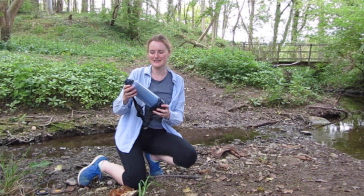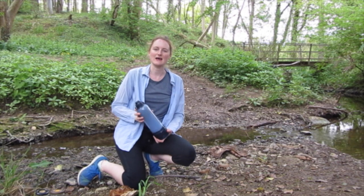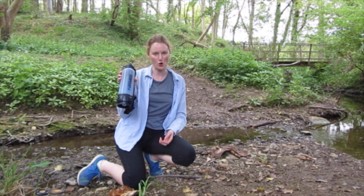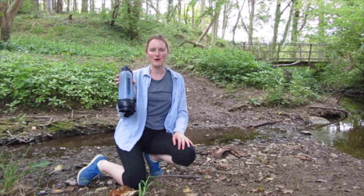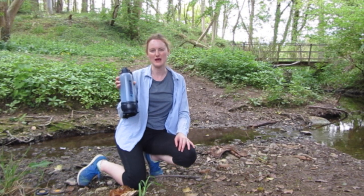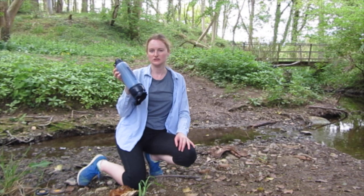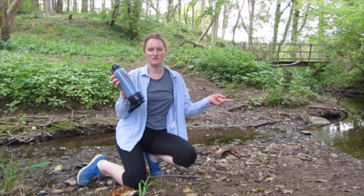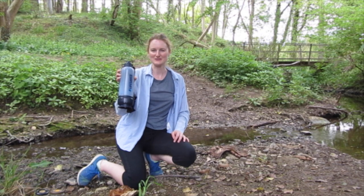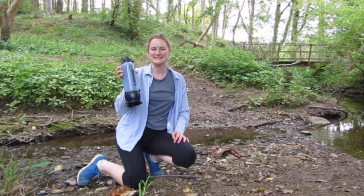Hi everyone! So today I decided I'm going to come down to the woods because I wanted to film a video about my Lifesaver bottle. The Lifesaver bottle filters and purifies water, so you can get water from anywhere and it'll filter it. If you're camping or hiking for a few days and you don't have any water, just use your Lifesaver bottle in a river or a pond or anything like that, and then you can get fresh drinking water. So I'm going to demonstrate that today.